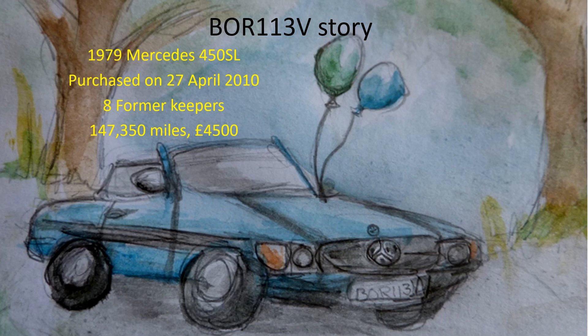On to the story of my 1979 450SL. I purchased it back in 2010 after seeing it advertised on eBay as an MOT fail. No one bid on it, so I contacted the owner and agreed a price of £4,500 if he could get it through an MOT. A few days later I was flying down to Portsmouth to make the purchase. The condition of the car was worse than it had appeared in the pictures, but I went ahead with the purchase anyway and drove it back home to Dunfermline.